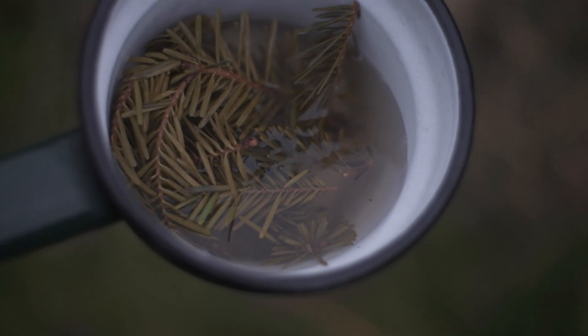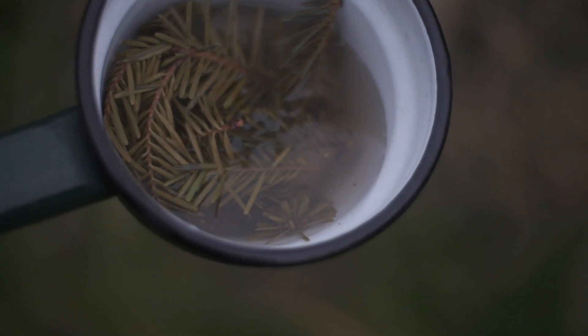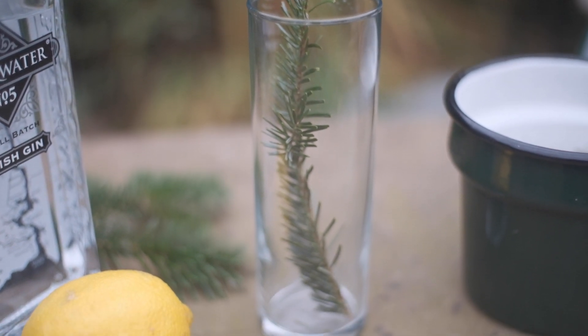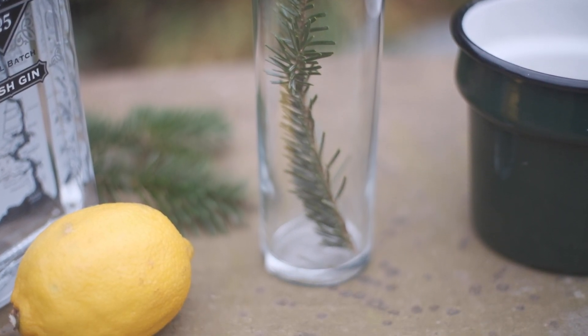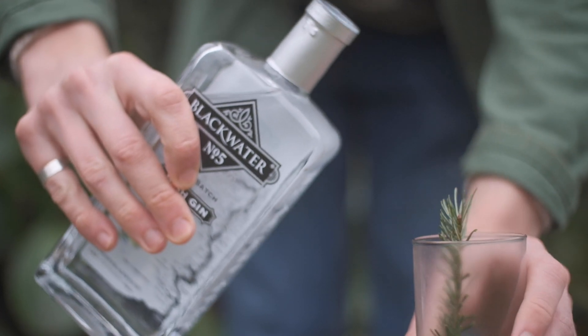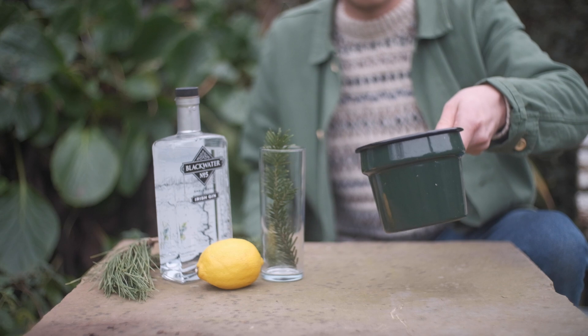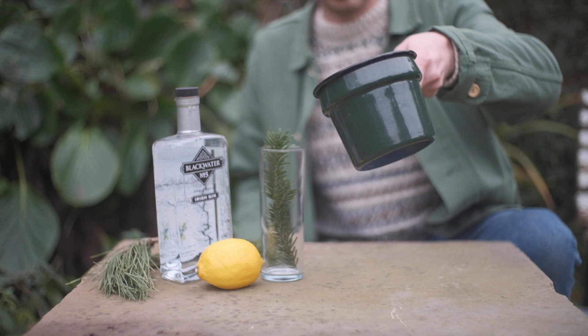An hour or so has passed and what we're left with is this beautifully coloured simple syrup. The only thing to do now is get on with making our gin and tonic. Add a good measure of your favourite gin and a couple of tablespoons of your Christmas tree simple syrup.